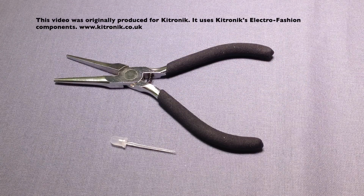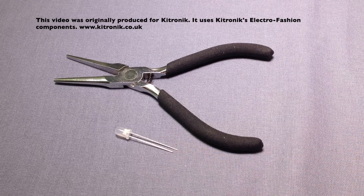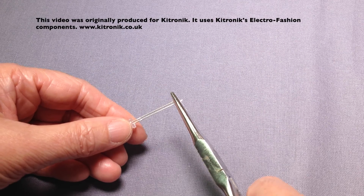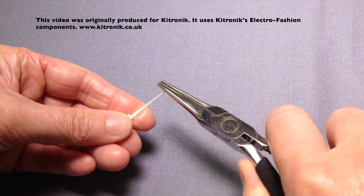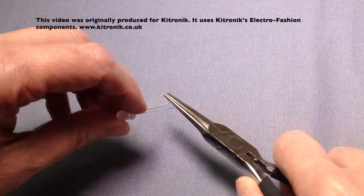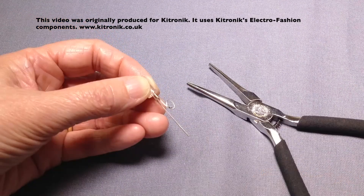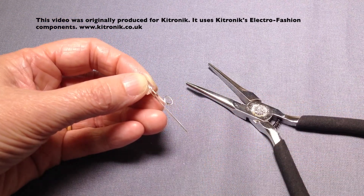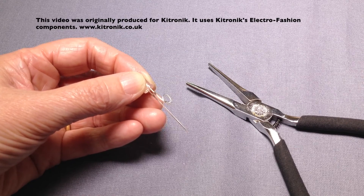The first stage of creating our circuit is to twist the legs on our LED to make loops that we can stitch into position onto the fabric. To twist the legs we're going to use some round nose pliers — you can either twist the pliers around the leg or twist the leg around the pliers. The leg has now been twisted and we can see the loop; this is my negative leg.